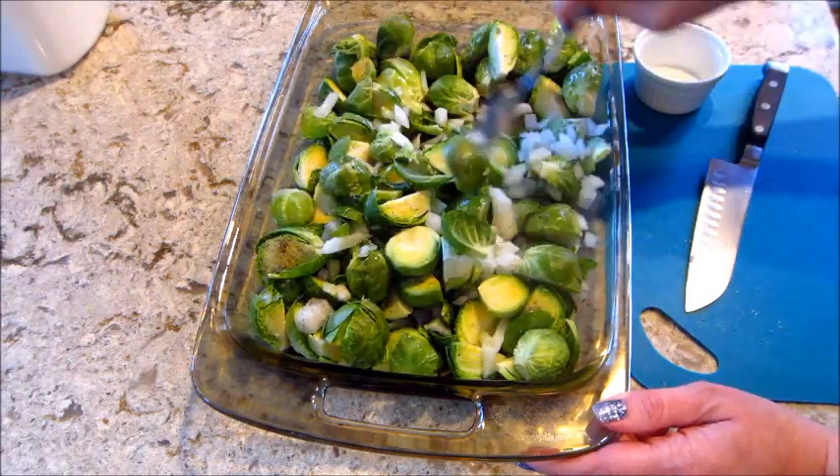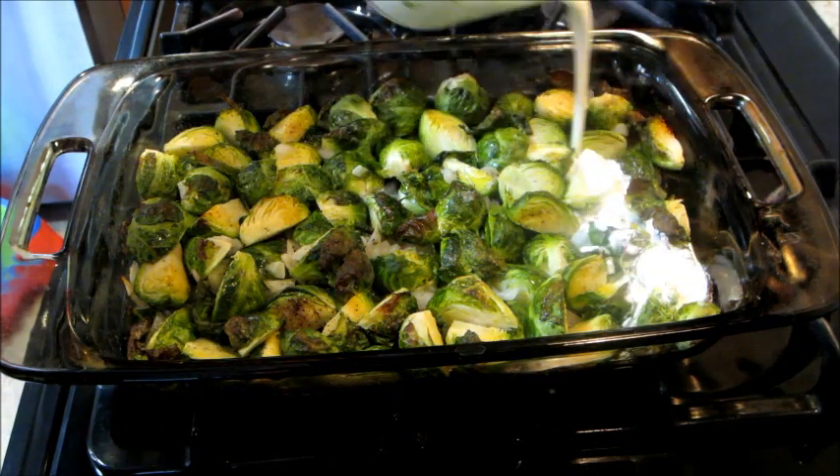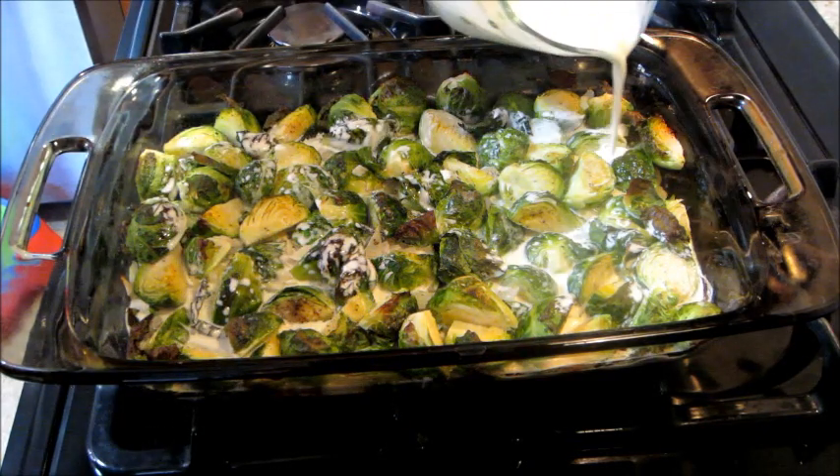Once you feel like everything's well coated, you can put it in the oven for 25 to 30 minutes, or until they're browned on top. Then you can add in a cup and a fourth of heavy whipping cream.